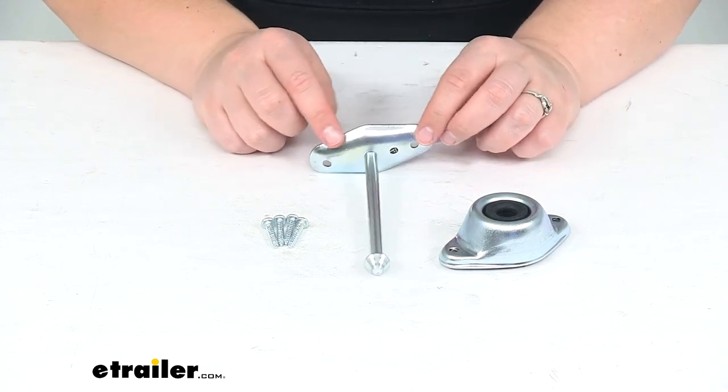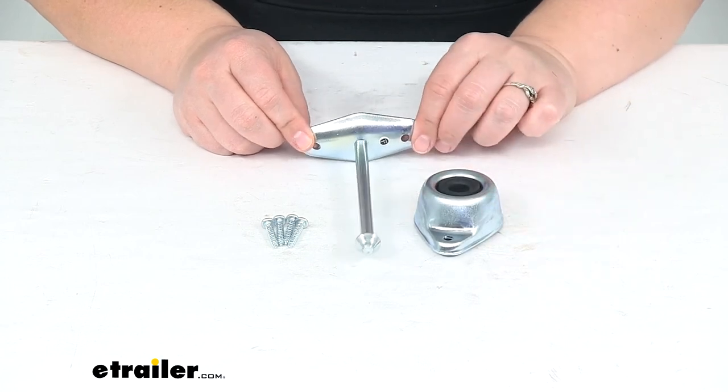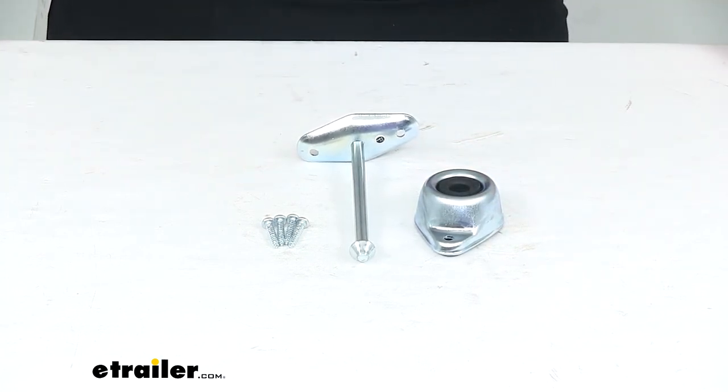This is going to be made of zinc-plated steel, so we shouldn't have to worry about too much rust or corrosion over time. It is covered by a lifetime warranty from JR Products. And that's pretty much going to do it for our look at the JR Products Plunger and Rubber Socket Door Holder.